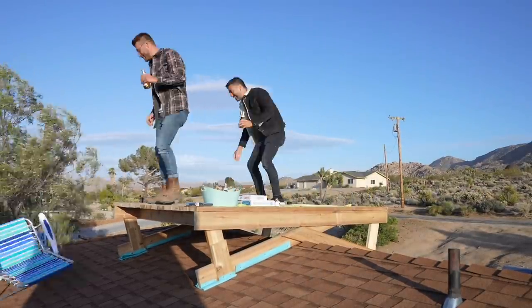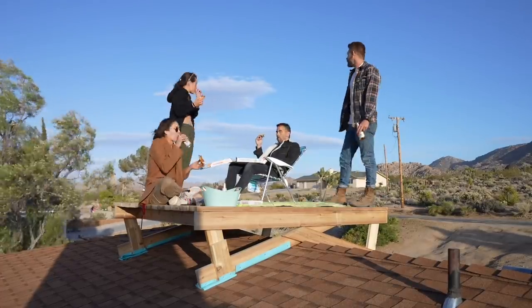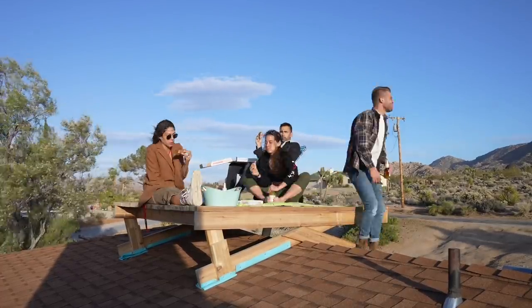Today we're going to make a roof deck that doesn't require any penetrations through the roof itself. This is a really easy project and we built it all in just one day.